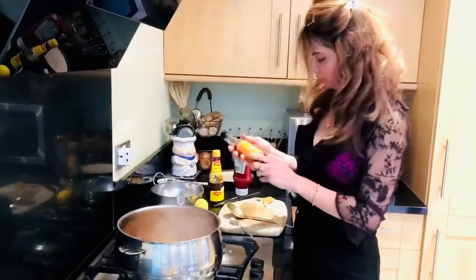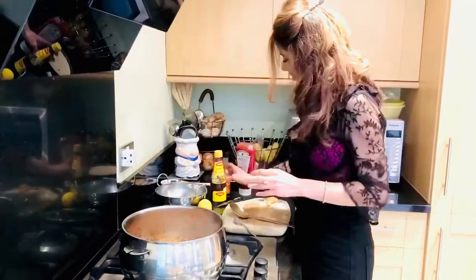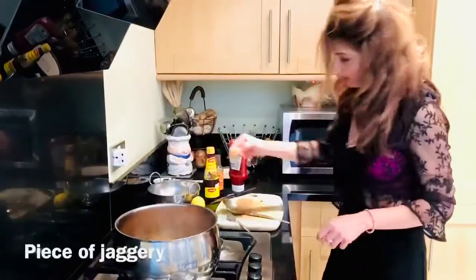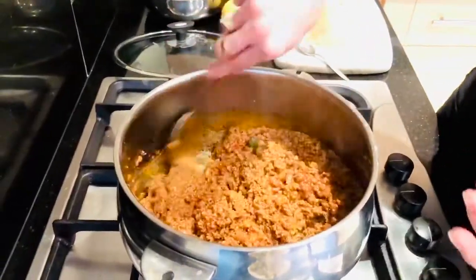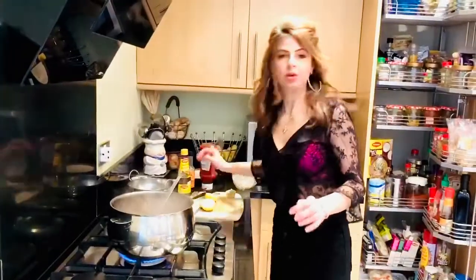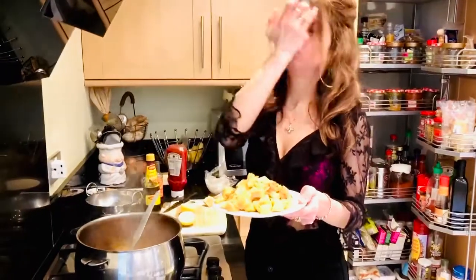I'm also going to put Worcester sauce. Feel free to put a little bit of vinegar if you like, but I prefer Worcester sauce. Then a tiny bit of tamarind and a piece of jaggery. It's totally changing colour now — we want it sweet, sour and a little bit sticky. I've tasted it and I need a bit more jaggery, so I've put probably two big two-inch chunks of jaggery.